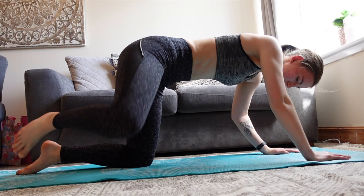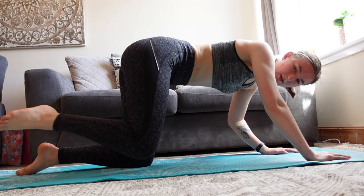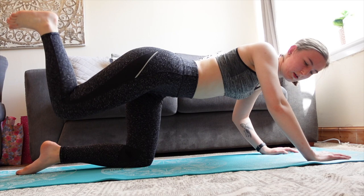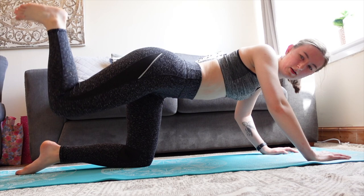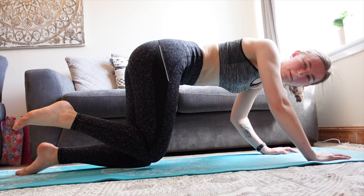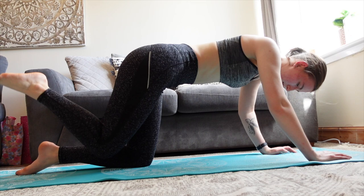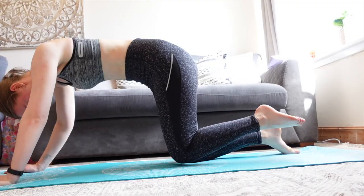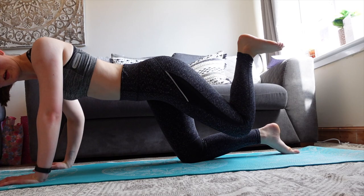Coming down onto my hands and knees I do bent leg raises — 10 of those focusing on one leg at a time. Then I do 10 donkey kicks, just raising your leg up there, working the legs and the booty. Then I just do that again — 10 out to the side and then 10 kicking up. Then the same again on the other leg: 10 bent leg side raises, then the 10 donkey kicks, and then repeat that again for another set.